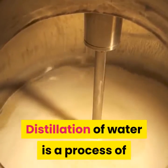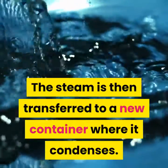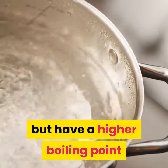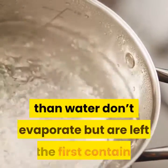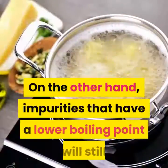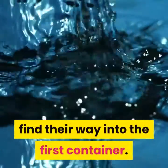Distillation of water is a process of filtering impurities from water by boiling it. The steam is then transferred to a new container where it condenses. All the substances that were dissolved in the water but have a higher boiling point than water don't evaporate but are left in the first container. On the other hand, impurities that have a lower boiling point will still find their way into the distillate.